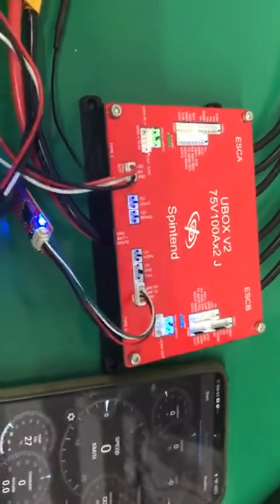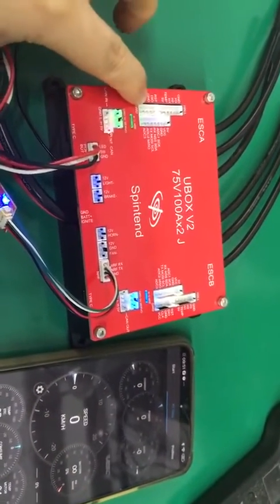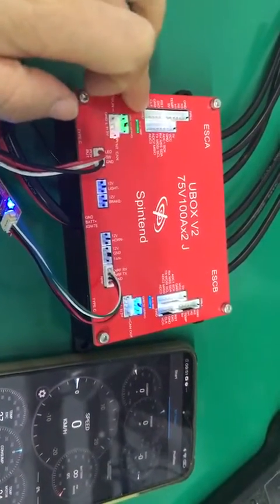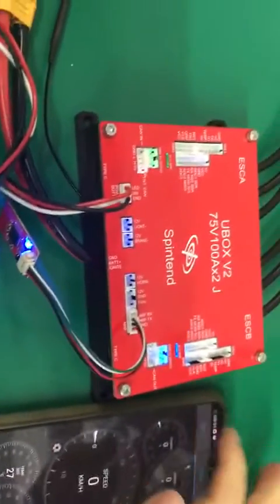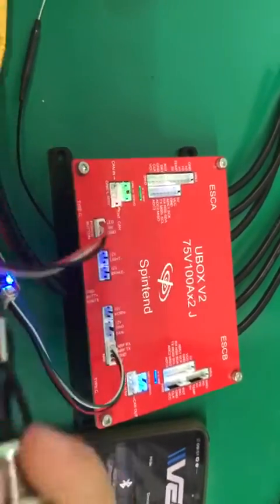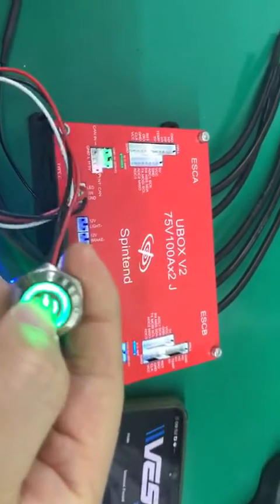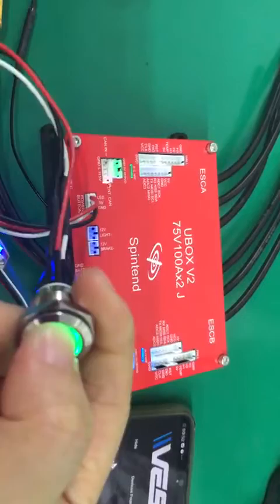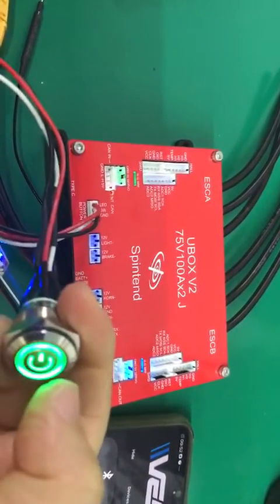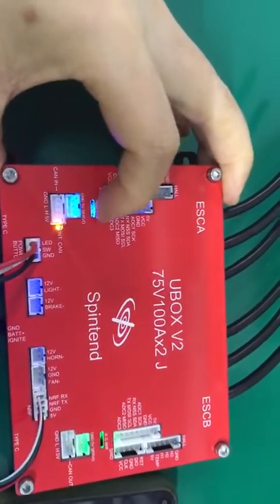If you want the signal to be given by A side, then you can assign the signal from here, from A side. You need to disconnect first. Then quick press this button — make sure the button is a momentary button. Click three times and wait two seconds. Now the NRF blue light is here.